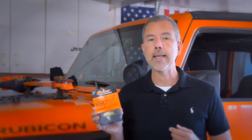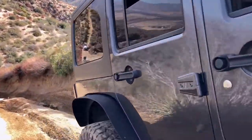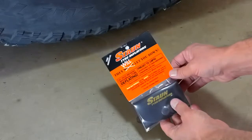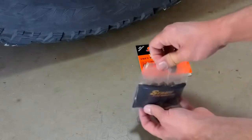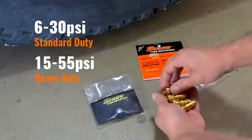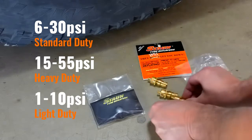Right out of the package, your new STON tire deflators are preset to 18 PSI. This is perfect for many uses, but there may be times when you want your tire pressure set higher or lower than this factory setting. With the STON adjustable tire deflators, you can quickly and easily preset them to any pressure between 6 and 30 PSI for the standard model, 15 to 55 PSI for the heavy-duty model, and 1 to 10 PSI for the light-duty models.